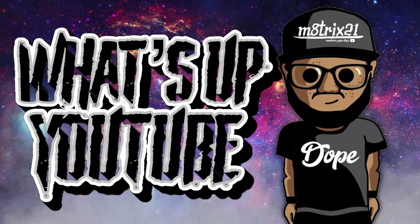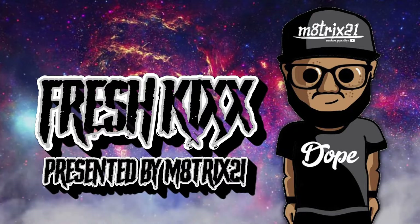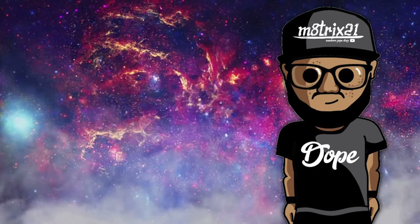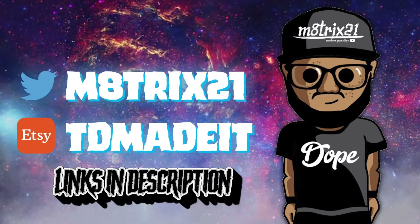What's up YouTube, it's your boy Matrix 21 back with yet another episode of Fresh Kicks presented by your boy Matrix 21. Before we get into it, make sure to hit the like button, subscribe to the channel, hit the notification bell so you never miss a video. Also check out my Twitter page at Matrix 21 and my shop at TD Made It — both links in the description.